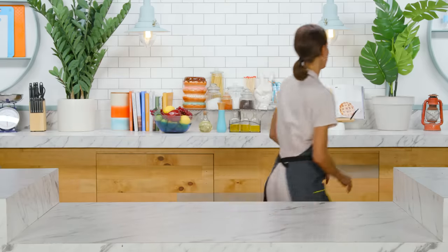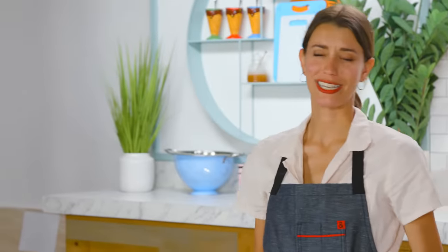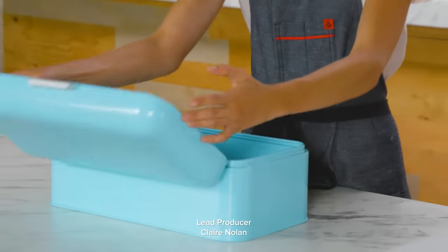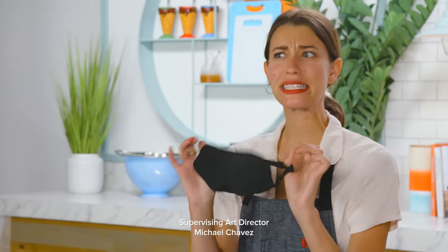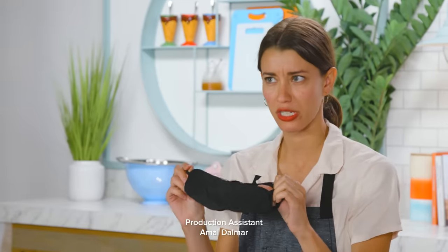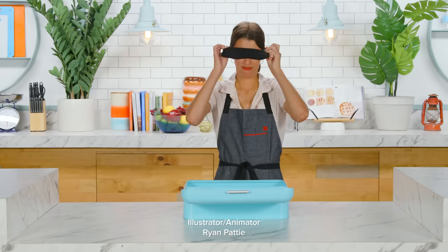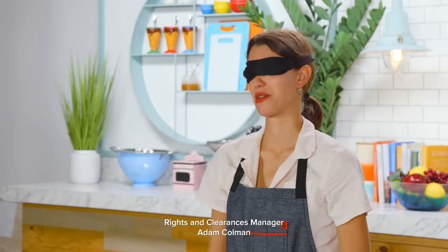What's next? Grab that box over there. Is this another present? Blue. What am I going to do with a blindfold? This is a safety hazard to cook blindfolded. We're going on a trip like this. Oh God. I think I'm ready.